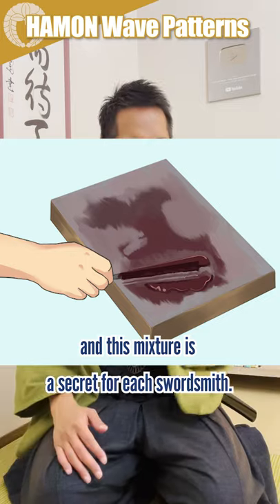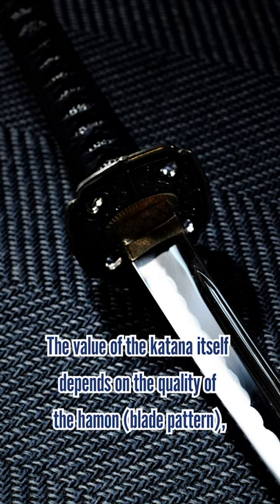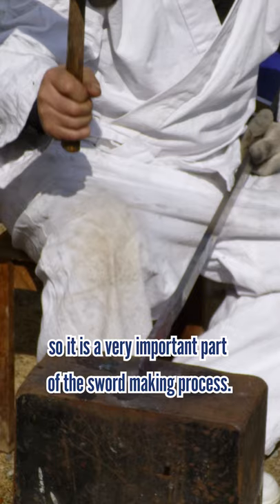This mixture is a secret for each swordsmith. The value of the katana itself depends on the quality of the Hamon, so it is a very important part of the sword-making process.